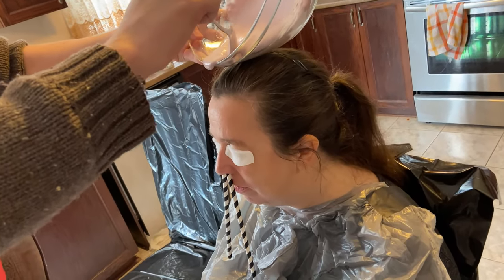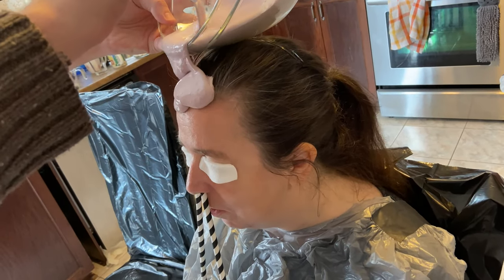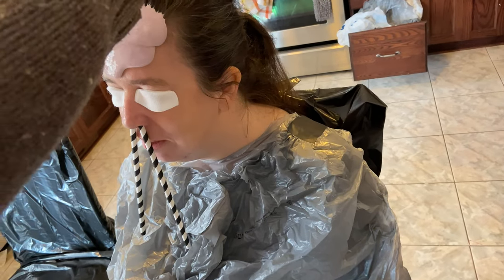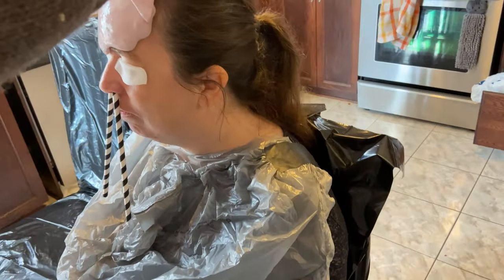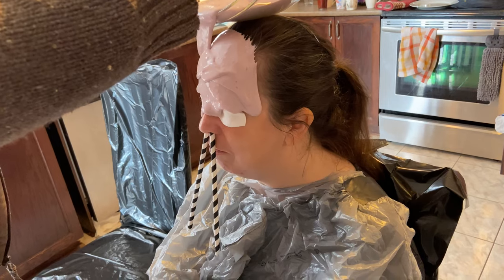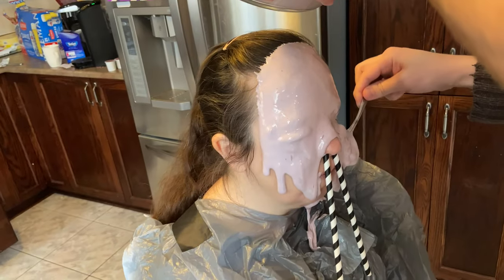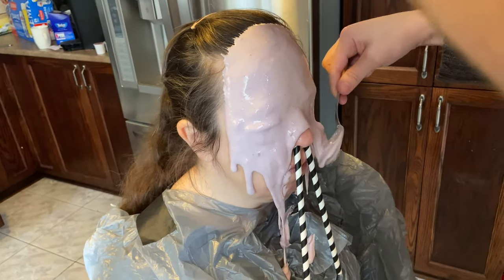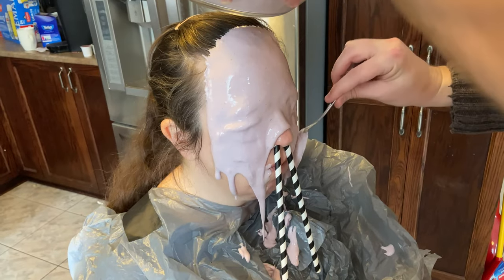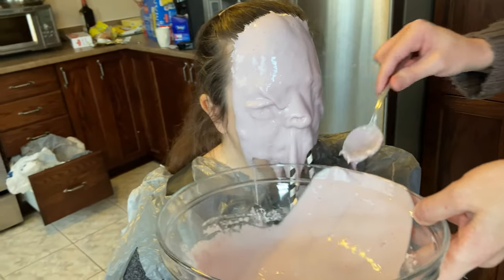Here we go — goopity-doopity! I'm just using a spoon to slime her, working it across her entire face. She's going to breathe out of the straws, so someone should be beside her watching the straws so she can breathe and making sure she's okay. That's the most important thing — safety. You can get yourself into trouble. This stuff is really pretty easy to break out of, but you just have to be careful when you make the cast on top of that. I went for aluminum foil and some gaffer tape and made sort of a casing for it so it holds its shape.